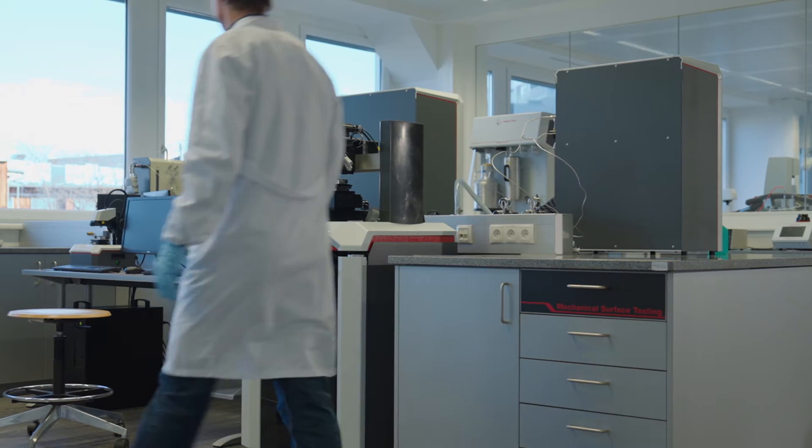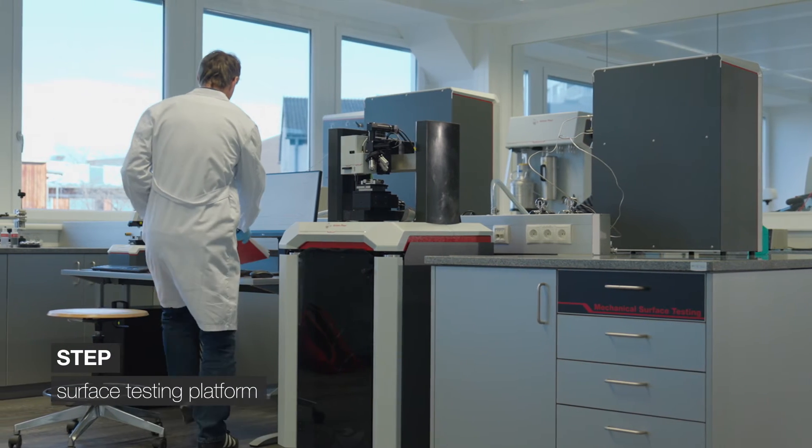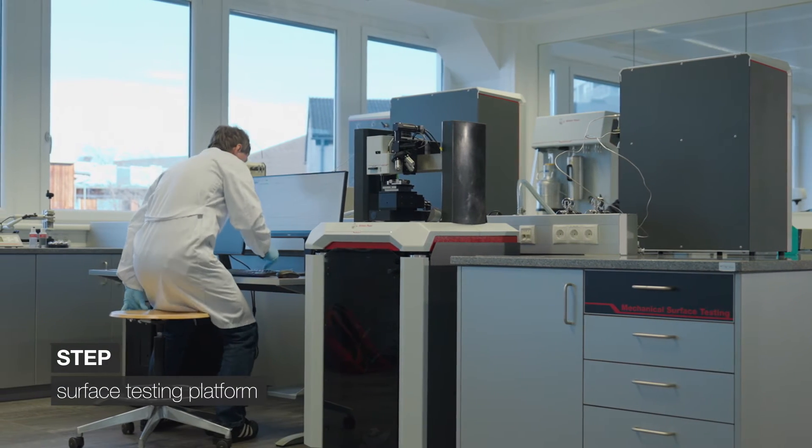Good adhesion of the electrode coating is indispensable for the production of high-capacity batteries with low risk of thermal runaway. The scratch test is an ideal test method for the verification of the adhesion as well as the scratch resistance of the electrode layers, and can help improve the deposition process.